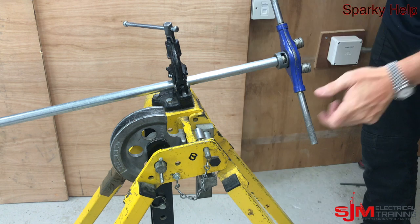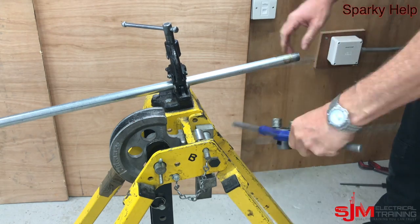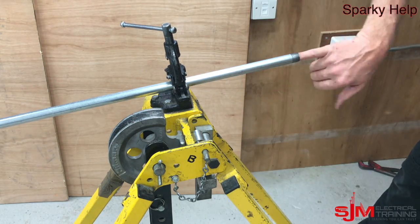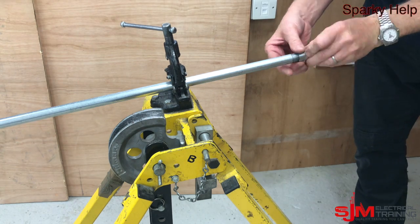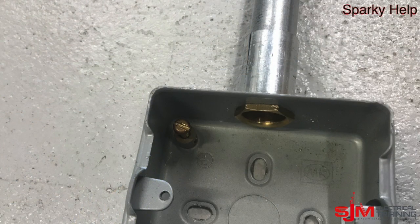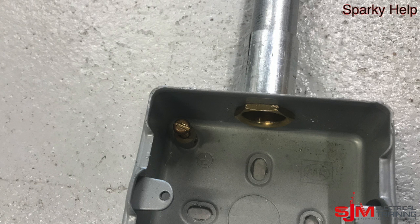When you're threading, make sure to do about two to three threads sticking past — that's roughly half a coupler. Clean it off. And finally, put your finger in the end and give it a file. Do it up. And when it goes into the box, it should be as such, making sure you have decent earth continuity.